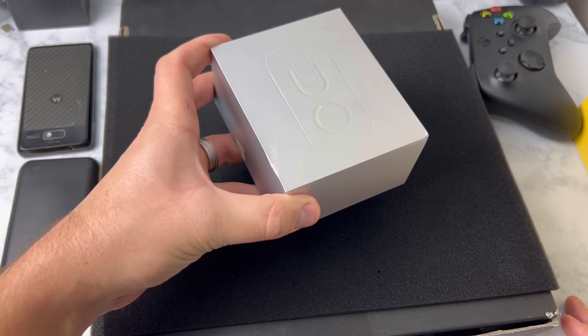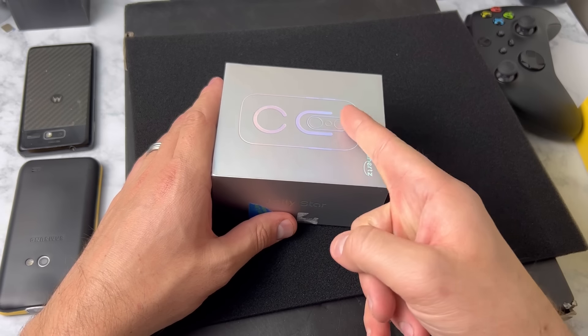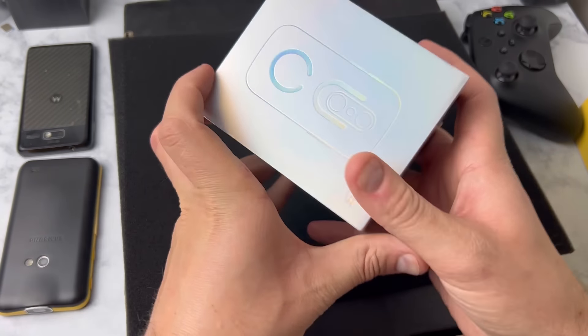I got the world's smallest smartphone that can run Android 13. It was released last year and I'm curious to know if it can game, so stay tuned if you want to find out.